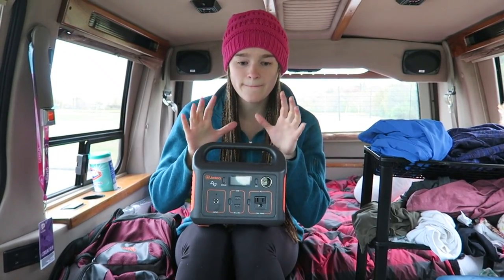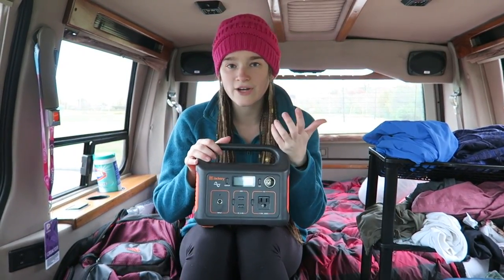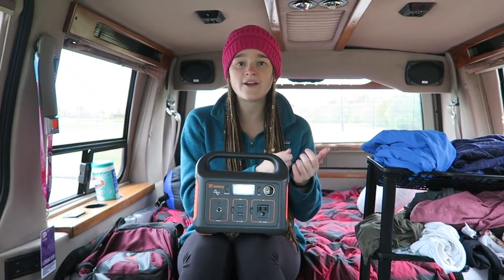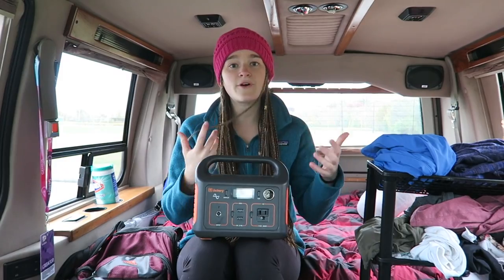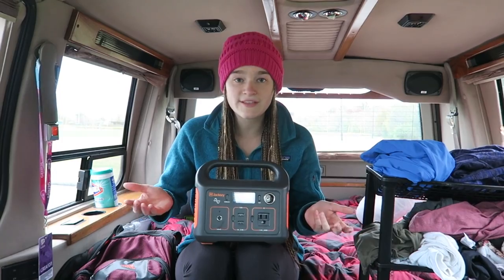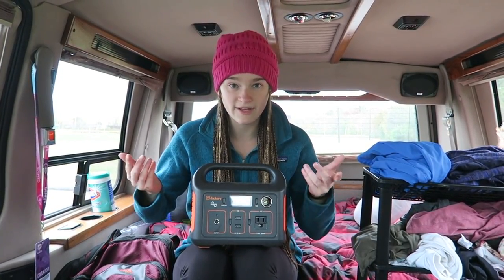The best way I can describe this is a bigger and better version of the little battery pack you'd use for your phone. A lot of students in college use those little battery packs — they put them in their backpack, and if their phone dies, they can just plug it in and have energy whenever they need it, regardless of whether they have access to an electrical outlet.